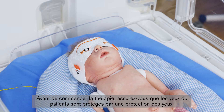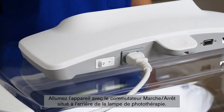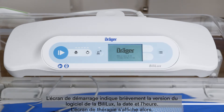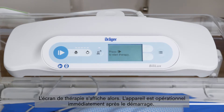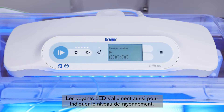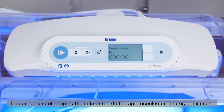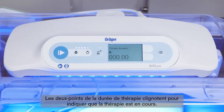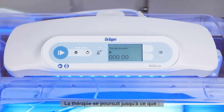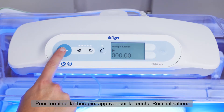Before you start phototherapy, make sure that the patient's eyes are protected by eye shields. To switch on the device, use the on-off switch located on the rear of the phototherapy light. The screen briefly shows the start-up screen, which contains the Bililux firmware version and the current date and time, then proceeds to the therapy screen. The device is ready for use immediately after start-up. Press the start key on the control panel to turn on the phototherapy light. Adjust the irradiance to the desired level using the irradiance keys. The phototherapy screen shows the elapsed therapy time, with the colon blinking to indicate therapy is in progress. Therapy will continue until it is paused or ended by the user, the device is turned off, or the device loses power. To end therapy, press the reset button.